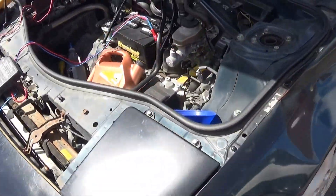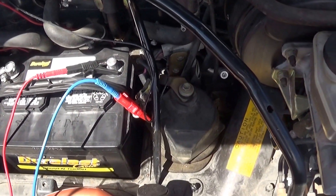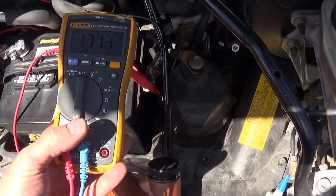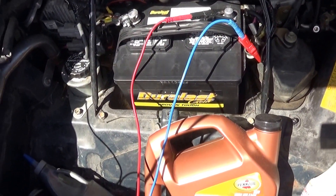Here's a shot of the battery — it's a brand new battery. I disconnect the negative cable from the battery and put my ammeter in series with it, and you can see I have 1.7 amps of current going through the system right now, and that's going to kill the battery in no time at all.